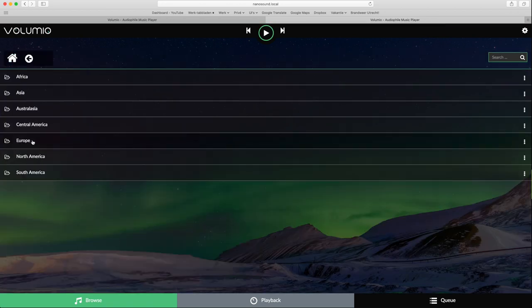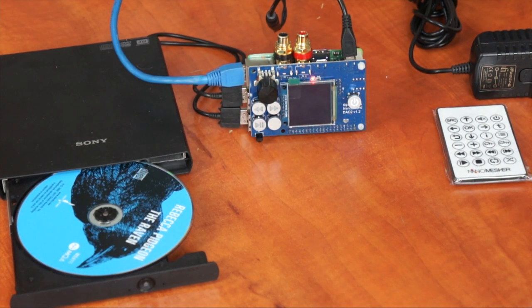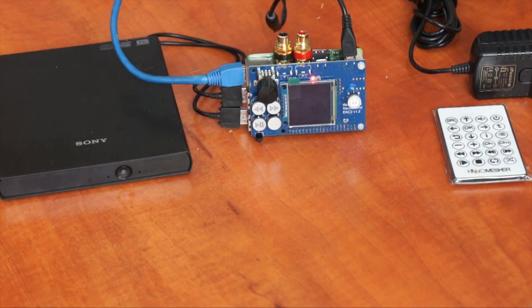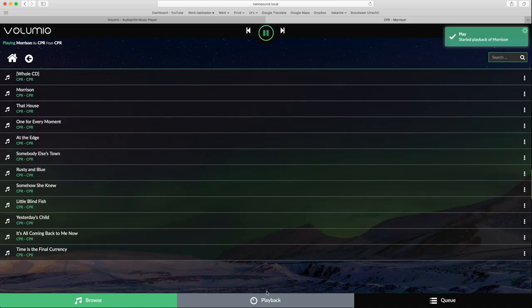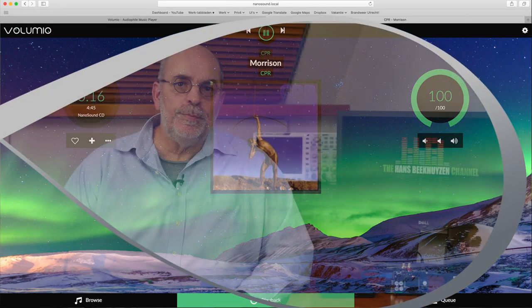There are several web radio plug-ins like TuneIn where you can select internet radio stations from all over the world. When you connect an optical USB drive and insert a CD, two new menu options become available: NanoSound CD and Audio CD. The first is the preferred choice since it offers upsampling to 176.4kHz, which clearly improves sound quality — the reconstruction filter of the DAC 2 is simpler than the NanoSound upsampling algorithm. You can even have the program rip the CD to internal memory or to a USB drive, though this is not yet fully functional as it starts ripping before the metadata has been looked up. If you just play the CD, the metadata is shown correctly. Apple AirPlay is also supported.